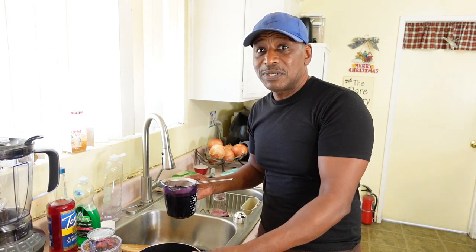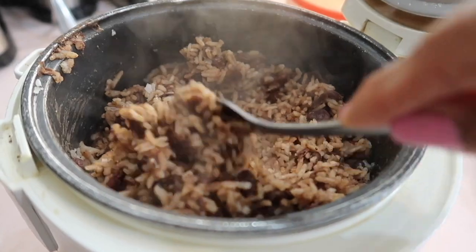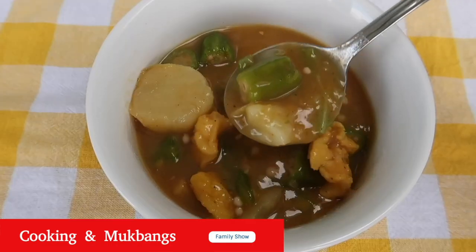Okay people, this is Country Joe here with his cereal. I do this like every maybe every two weeks or so. Welcome to the Bear Pantry Show. If you want to learn how to cook in simple steps and have your dishes come out great the first time, then you're in the right place. Learn to make restaurant style meals, comfort foods and authentic Belizean dishes from basic ingredients.